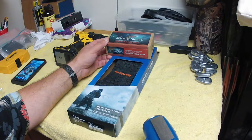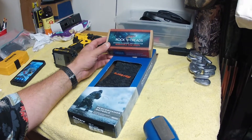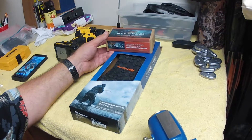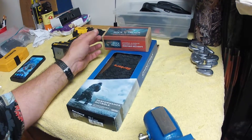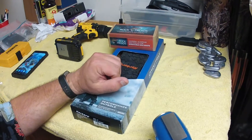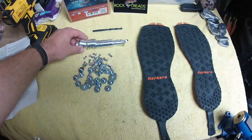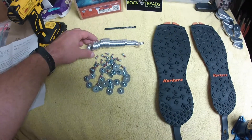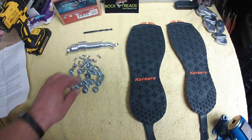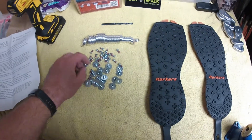I'm not going to do a full installation video since they've got one online — no point reinventing the wheel. But we'll look at some pictures through the process and I'll let you know if it's as easy as it looks. The box comes with a number of discs — a whole variety. When you open it up, you get a ton of discs, more than enough for two soles, so you can play around with a lot of different patterns. You also get plenty of the lockdown hardware setups.